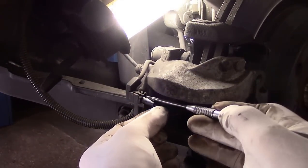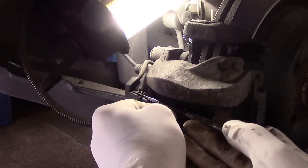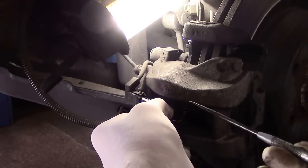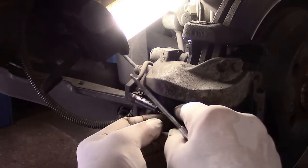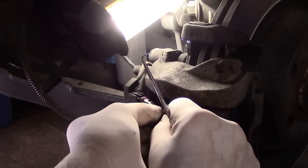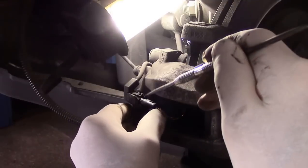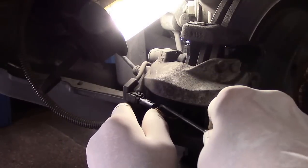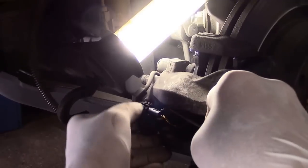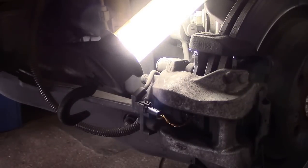What you do is come in here with a scribe, lift that little clip up just a little bit, rock it, and you see it pulls right out just like that. That's how you remove it. The left side doesn't have it, just the right side. The way you put it back in is just push it in until that little clip locks in place, just like that.